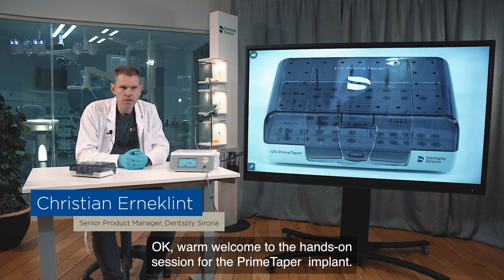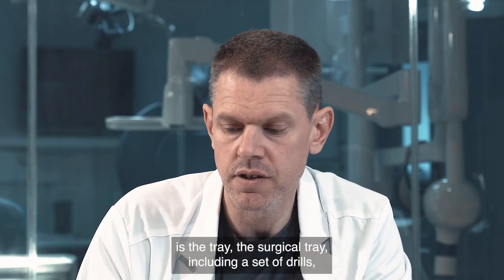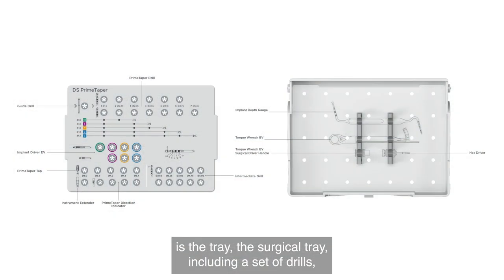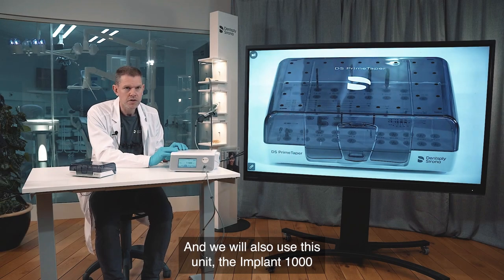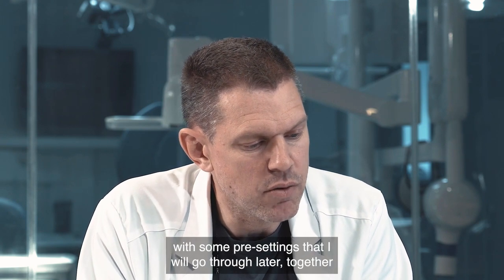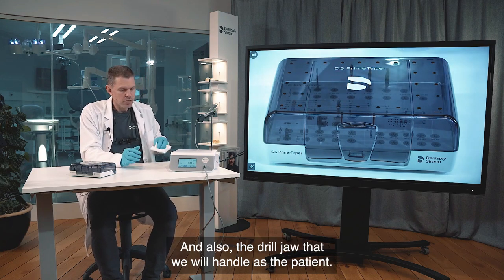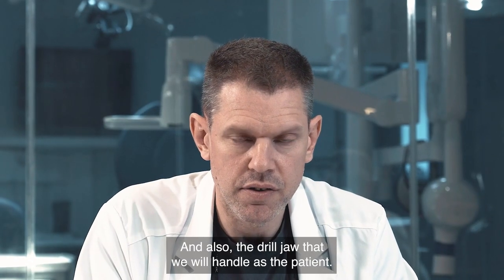Welcome to the hands-on session for the Prime Taper implant surgical procedure. During this session we will handle the surgical tray, including a set of drills, implant driver, tap, direction indicator, and more. We will also use the implant unit with some pre-settings I will go through, together with the handpiece and the drill jaw that we will handle as the patient.